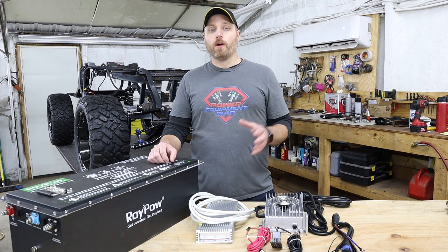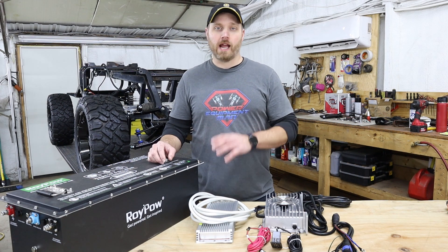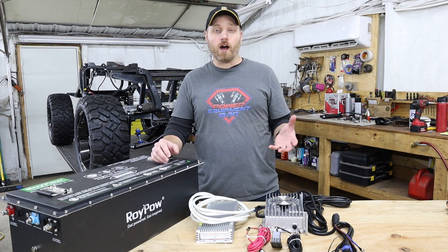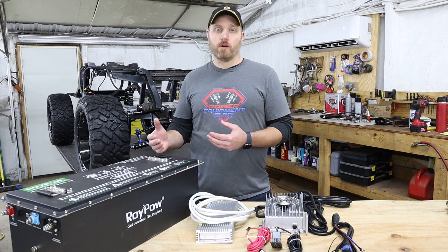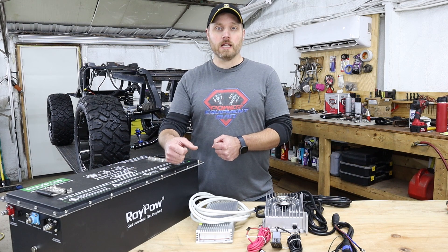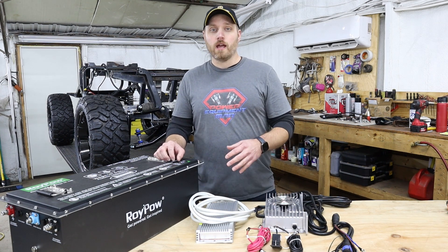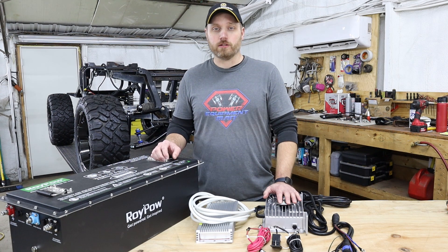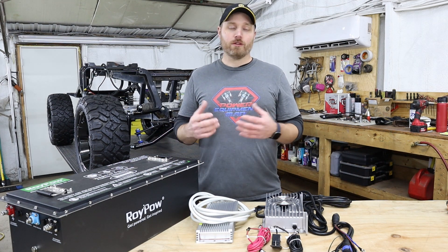If you're considering going from lead acid to a lithium setup and you have just a plain stock cart running the factory motor and controller, you just need to make sure you choose the right voltage battery for your system. On Yamahas, most of those are 48 volt, so you would just choose the 48-volt lithium battery in whichever amp hour setup you want. Then all you've got to do is pull your lead acid batteries out, drop in your new lithium battery, hook up your charger and the heat sink, along with your two dash components, and you can hook that new battery right up to your factory controller without having to make any other changes.